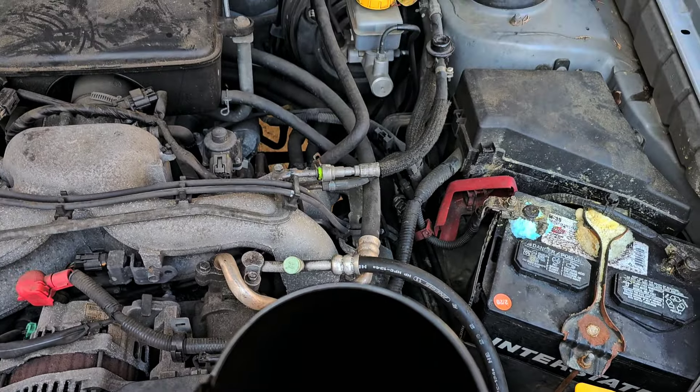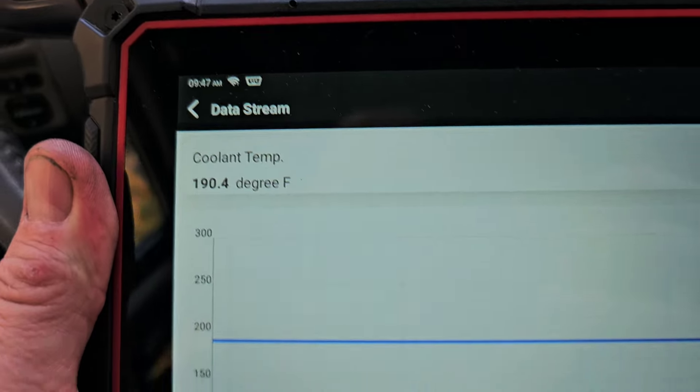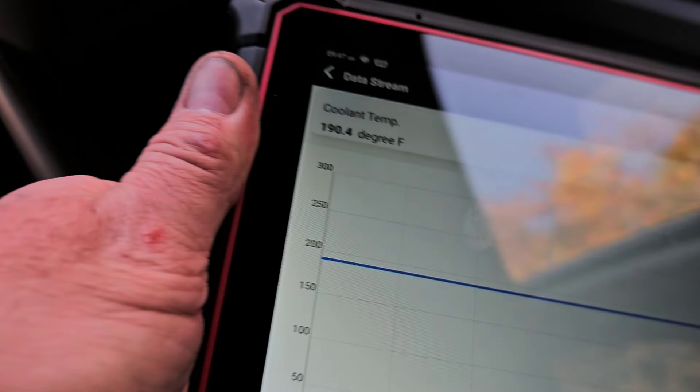We're going to hook the scanner back up and road test it to see where the coolant temperature stays - not just the coolant light, because that only tells us the engine is cold or hot. Let me get the oil cap back on and take it for a road test. I've got the scanner hooked up. Right now the temperature is holding steady at 190 degrees - it's already warmed up. You can see 190.4 on the scanner, so let me go road test it and then I'll start recording so we can review it.